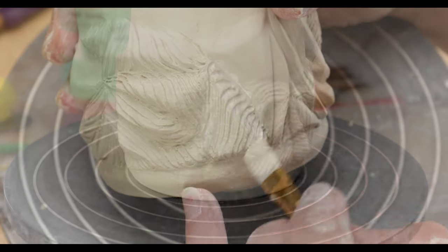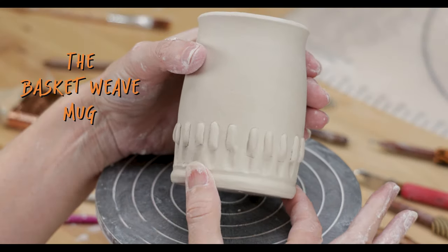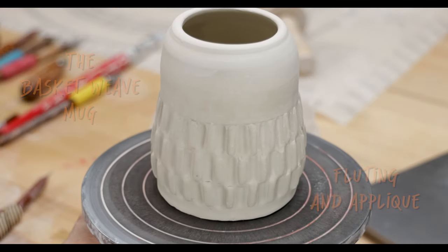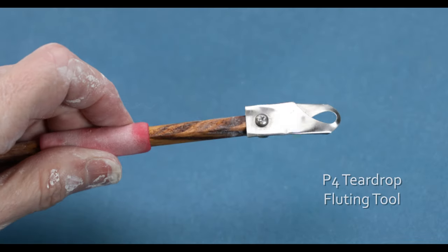I love the look and the texture of this technique. Next, I use a combination of fluting and appliqué to create a basket weave design. I came up with two alternatives for this design. For this one, I use a teardrop carving tool.